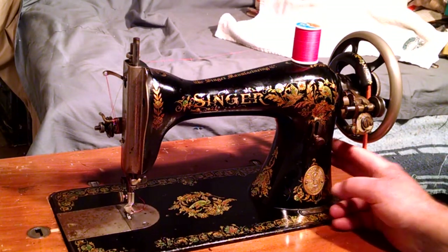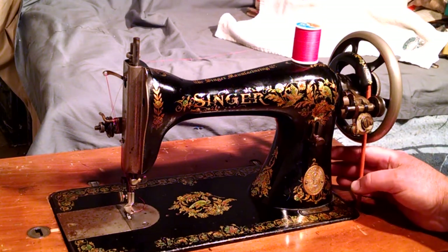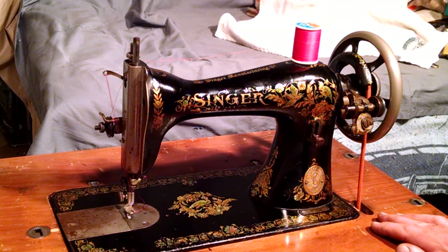It's a treadle-only machine. The bobbin winder rides on the treadle cord. There's no hub or boss for mounting a motor or a hand crank.